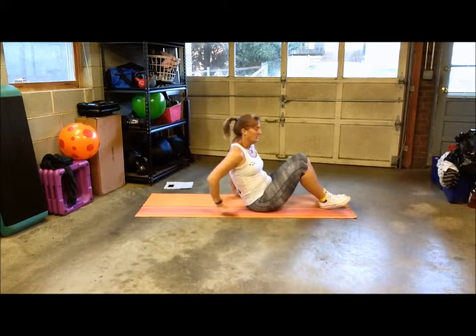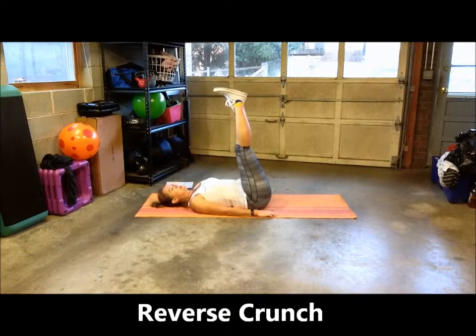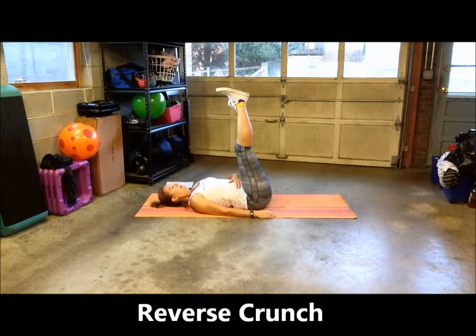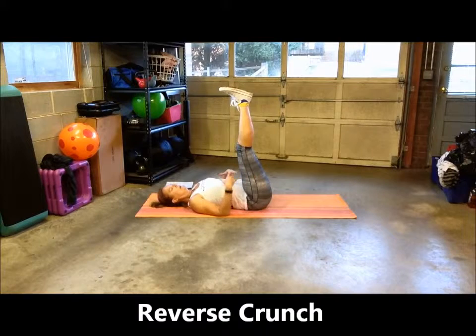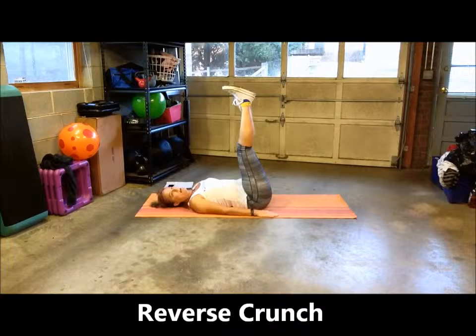The reverse crunch is done on your back with your feet up in the air — this is your starting position. If you haven't seen the tailbone raised demonstration, or if these activities are new to you, you may want to practice just pressing your back into the mat first. Make sure you check out that video.